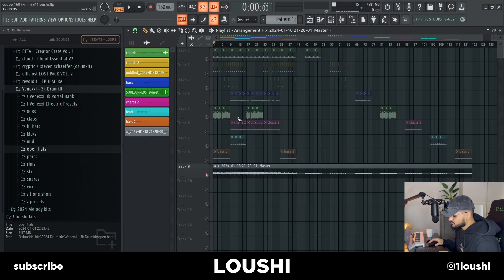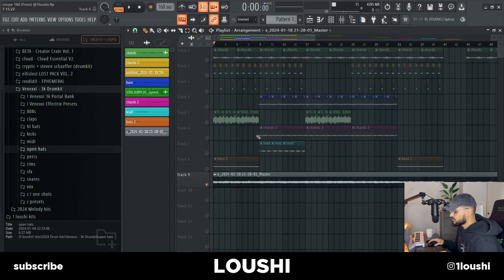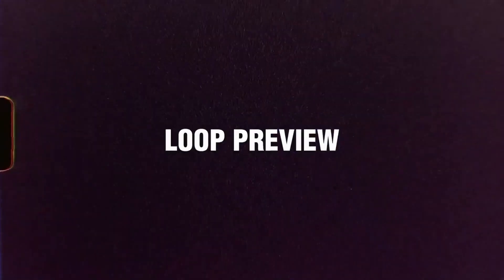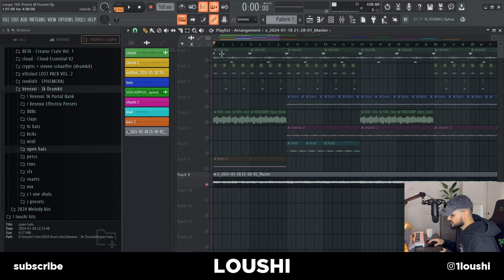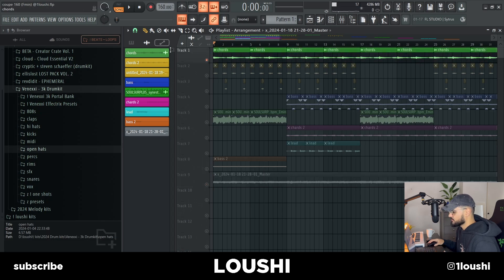So here's the FOP and there's a lot of sounds in this one, but let me just play this first. As you can see, I start off with some chords right here. They sound like this.